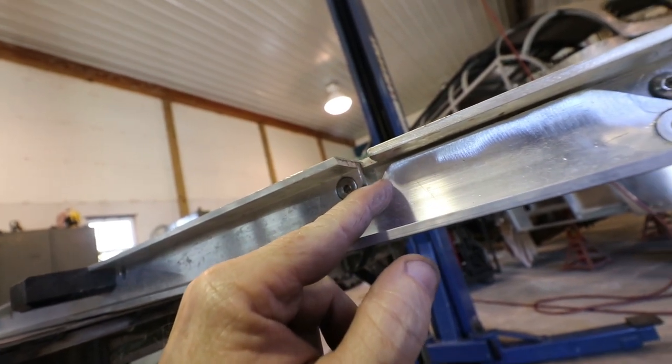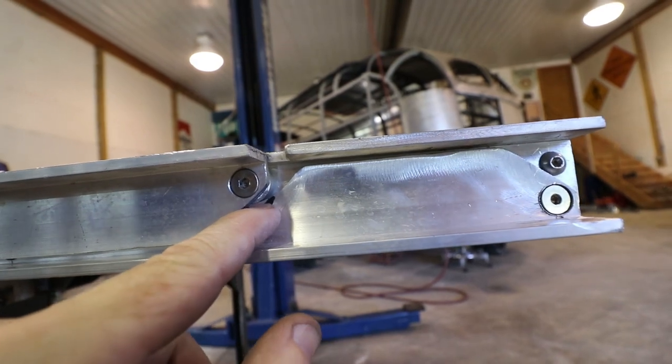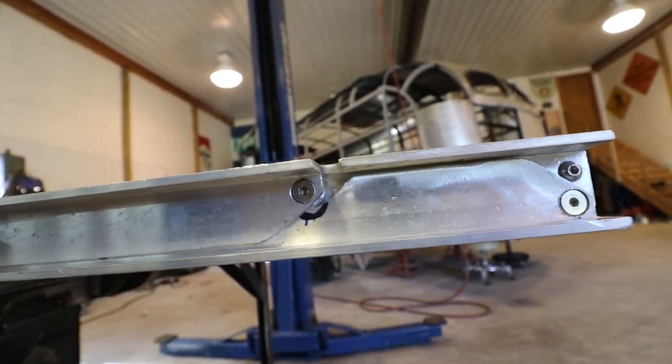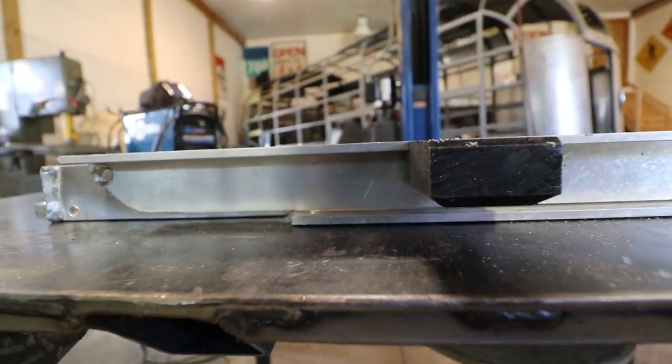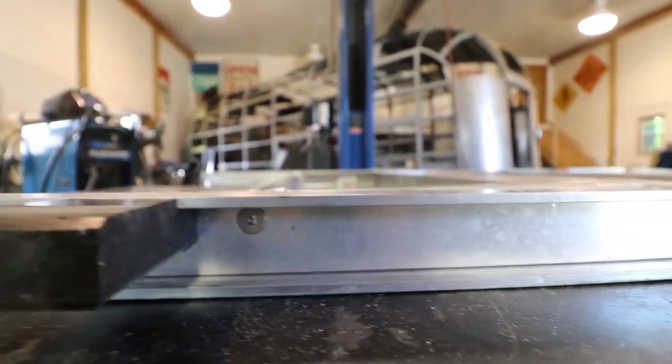So instead of grinding all this out right here, you should have just ground a little bit right there. I'm going to open this up and show you how far off it is. You can see on the other end it's good — see how it sits flat there. It just goes down, sits flat, no problem.